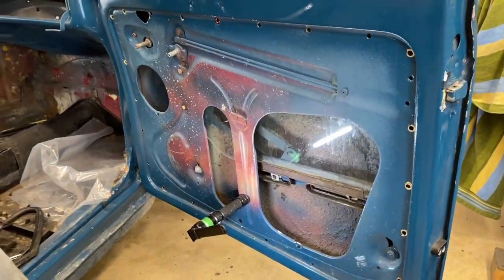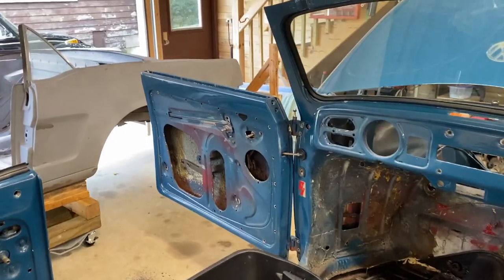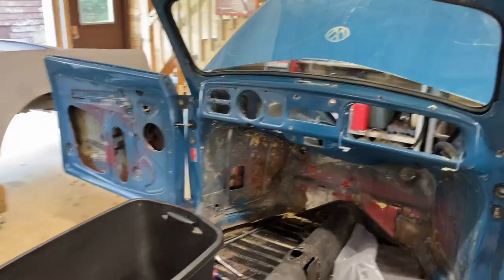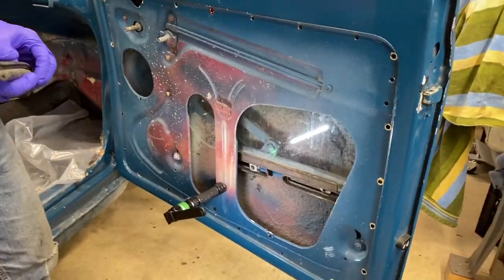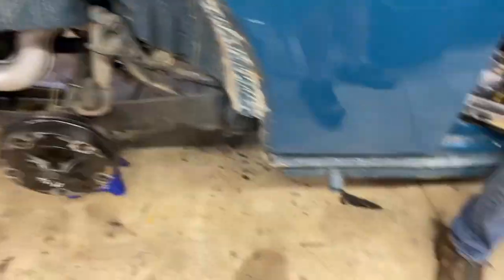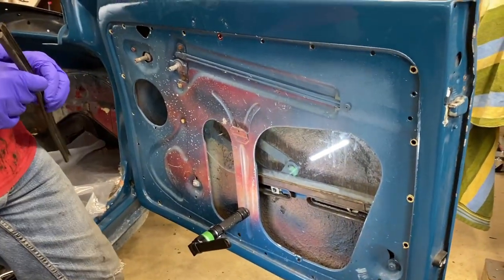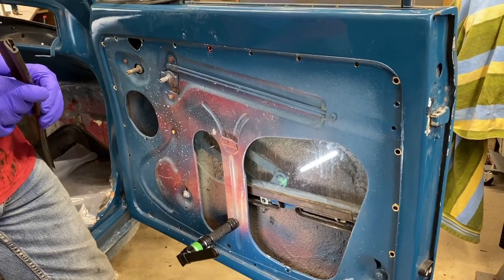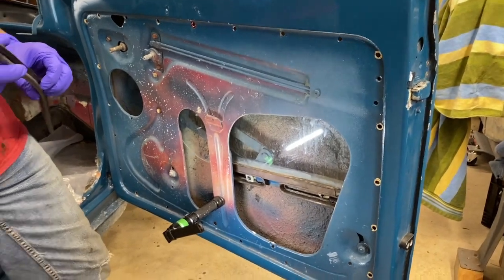We're continuing the disassembly of the car. I'm removing the engine out of the back. Dale and Ron are working on the doors. The window mechanism is completely out of the driver's door — it's a bit of a task and not completely straightforward. We're trying to videotape the things we found would have been most helpful if somebody had created a video we'd watched beforehand. So here it is.